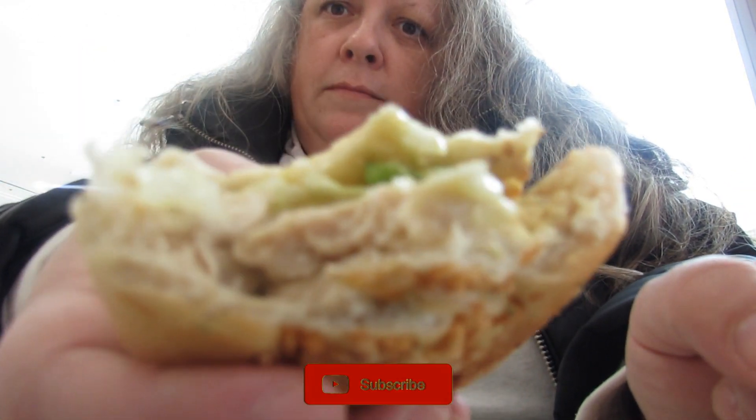I normally recommend that you get lettuce, tomato, and red onion, but I didn't really like that combination with the last one. So I again got cucumber, lettuce, green peppers, and honey mustard sauce. It's really, really good — I recommend you guys try this.